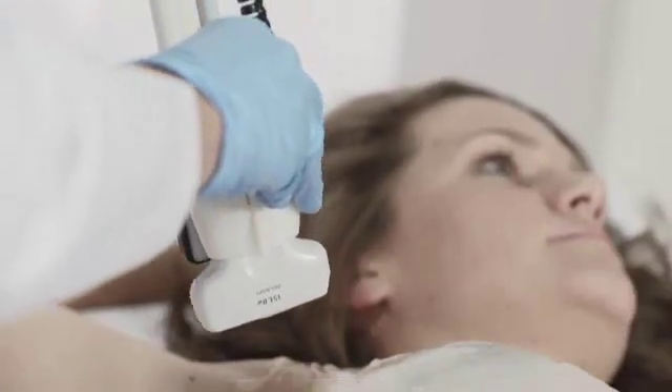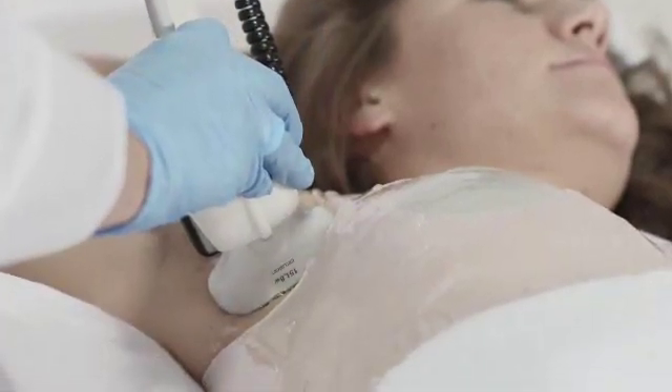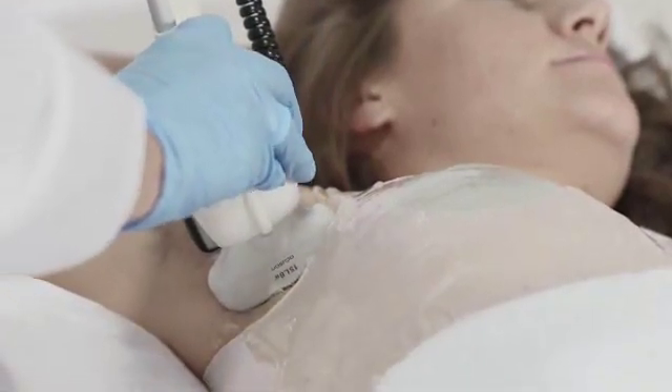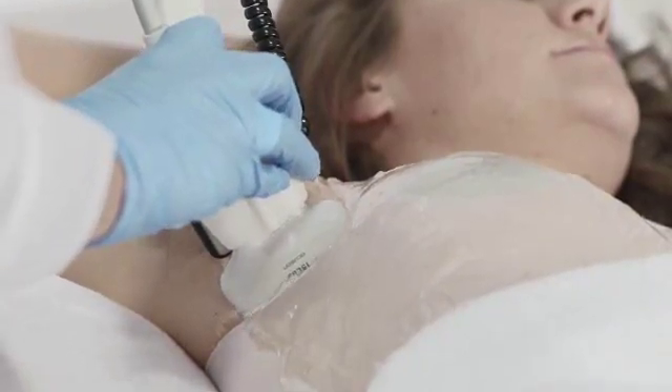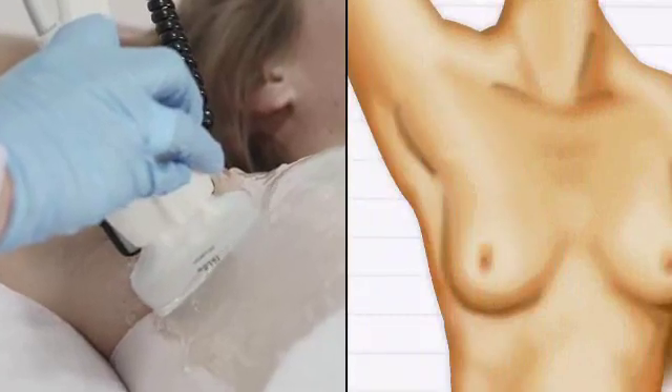SonoCine scans in linear rows from the axilla to the sternum, covering the entire breast. The technologist does not move the probe along its path. The system drives the probe in the cranial-caudad direction while the tech directs its angle and contact pressure.